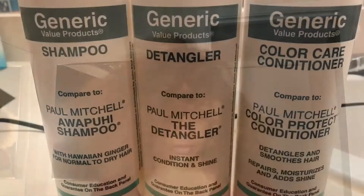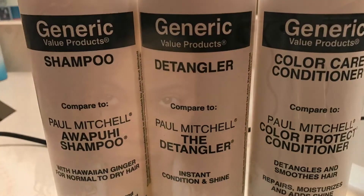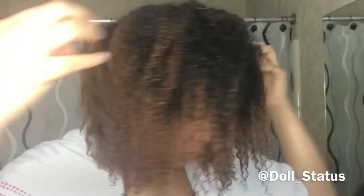Now I'm just going to go ahead and shampoo and condition my hair and bring it back to life. My hair is now freshly washed and conditioned. Now I'm going to put some deep conditioner in there and take a steamy shower.